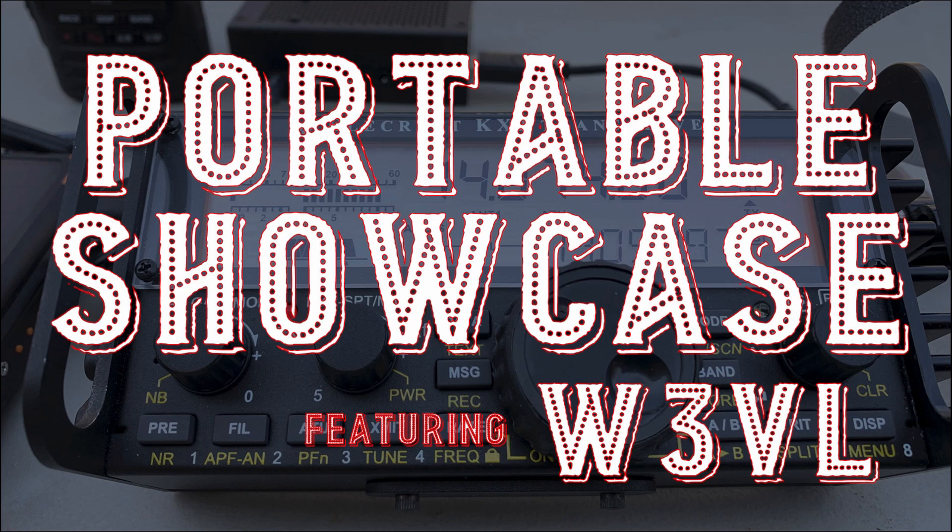If you want to see your portable setup featured here on the channel, look for the link down in the description below. John was kind enough to send over photos of not one, but two different setups that he uses — one of them is for SOTA, and one of them is for POTA. Today, we'll be taking a look at his SOTA Summits on the Air setup.